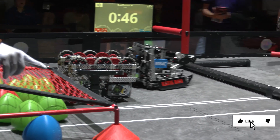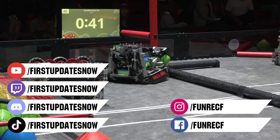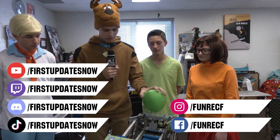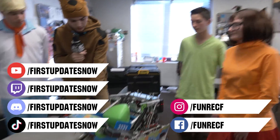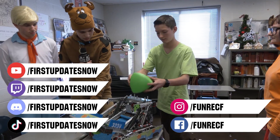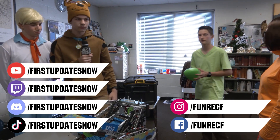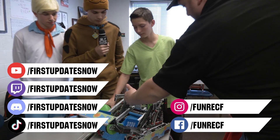Don't forget to like, subscribe, and ring the bell to stay up to date on our new videos. Keep the conversation going and provide your input to our content. Most live shows can be found on the First Updates Now YouTube channel, live competitions at twitch.tv/firstupdatesnow, and join our Discord at discord.gg/firstupdatesnow. Check out all our social offerings on TikTok, Instagram, Facebook, and Twitter.